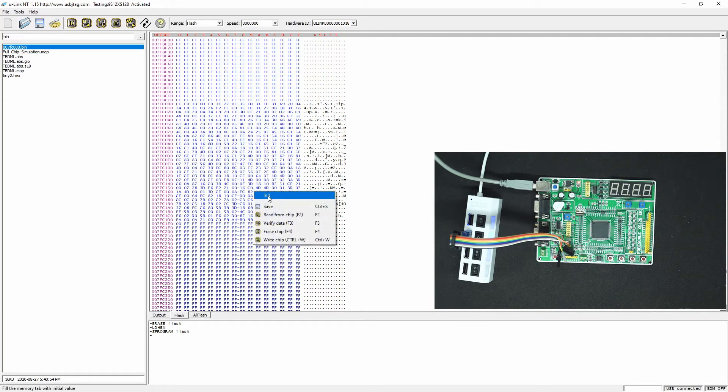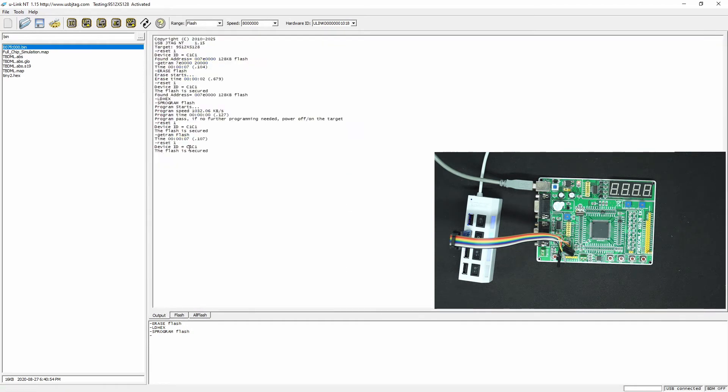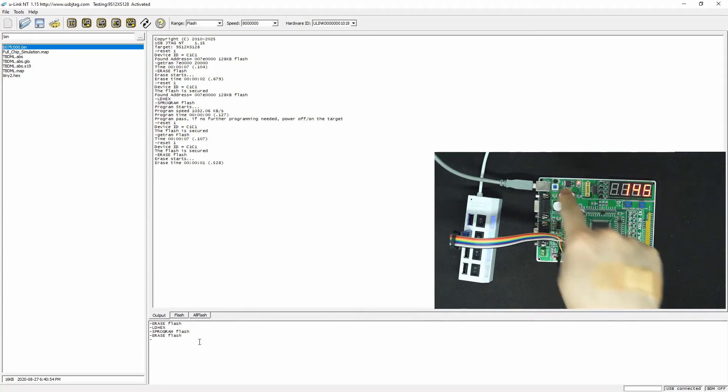Let's say I am erasing it. Then let's read it — can I read anything? Read back will fail. Now data is completely garbage here. Not only that, if I detect again and try to erase it — even though it shows flash erased, after a power off the data is still there. So we are not able to program, erase the chip, or read it because the flash is secured.